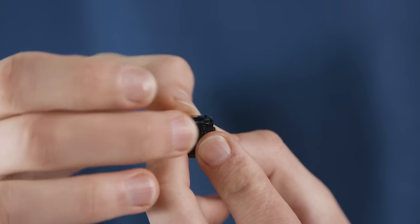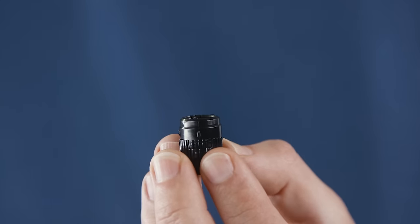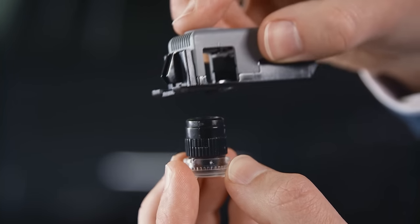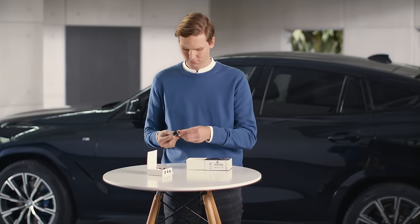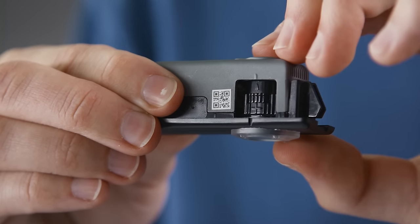Push the lens cluster back together and insert it back into the door projector. Close it again by twisting the light panel onto the opening. The lens with the slide insert can be rotated by 360 degrees to adjust the image.